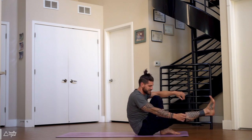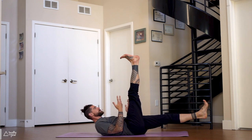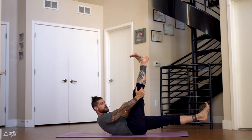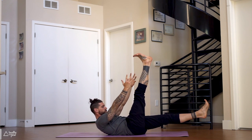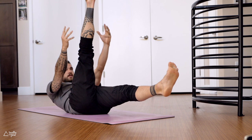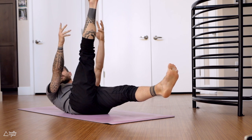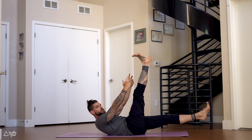Sit down, come onto your back. Right leg is lifted, left leg is forward — both legs are lifted, flex both feet. Reach your arms up, fingertips up towards the right foot. Lift your shoulder blades up off the ground — almost the entire back is lifted. Lower down, lift up, and lower. Lift, lower — seven more. Nice and slow, lift up and lower with your breath. It's more important to do good quality reps than sloppy ones without the breath, so focus on the breath, give it your best, make it clean.